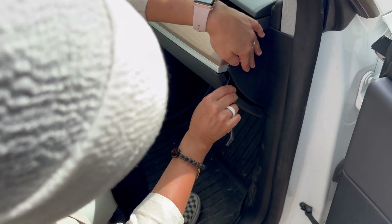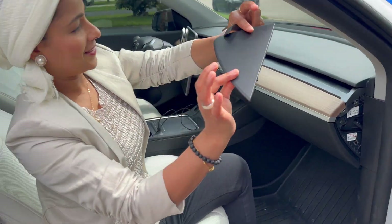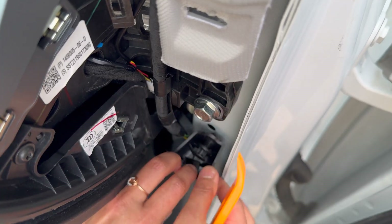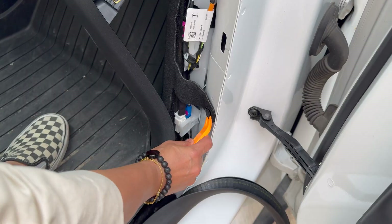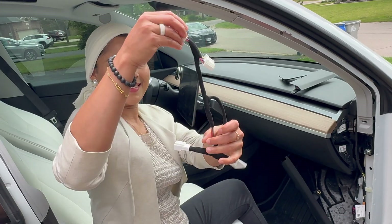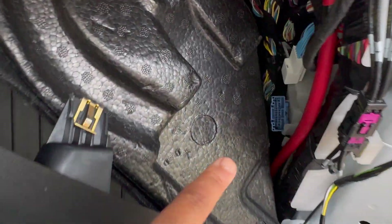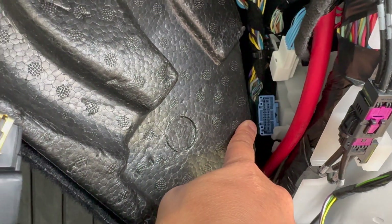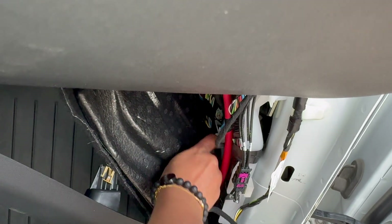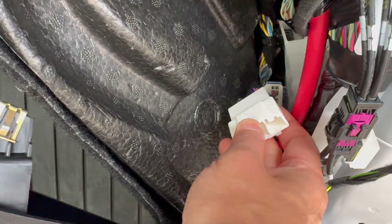Installation: first I'm going to remove the side panel on the passenger side using the pry tool. Next, take the door seal off and then remove this panel. Keep everything aside — there are two clips, so use the pry tool to remove those. Here is the cable harness. We are going to connect the ODB pass-through to the ODB port — the blue one — and you will hear a click.